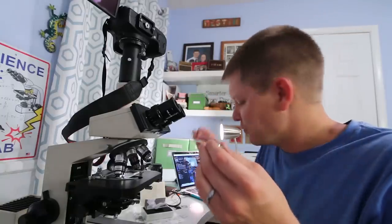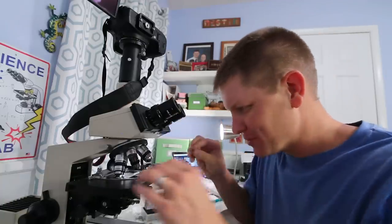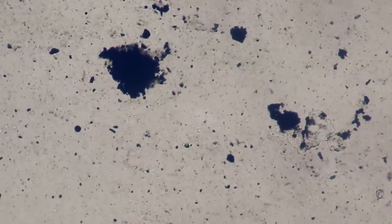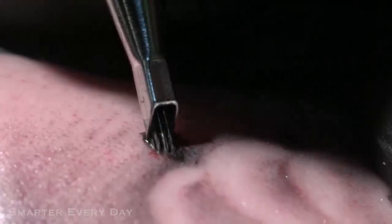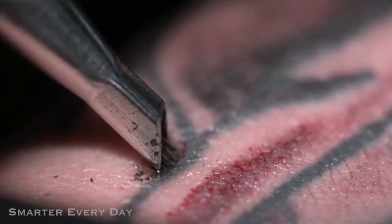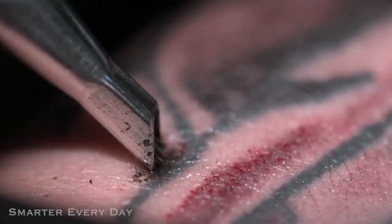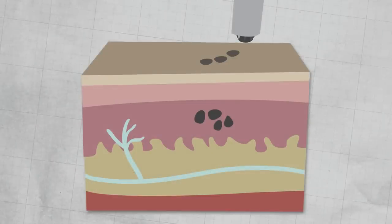Before we start zapping stuff, I want to know exactly what it is we're going to zap. I've got a little drop of tattoo ink here and I'm going to put it on a slide and place it under the microscope in hopes that we can see those metals. When we zoom in you can see these little bitty ink particles moving around, and then there are these much bigger chunks.